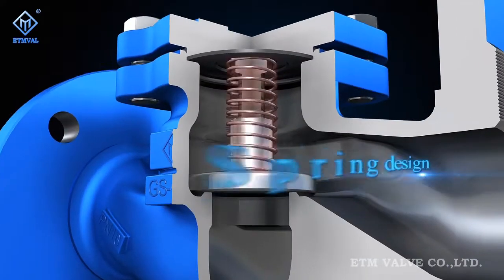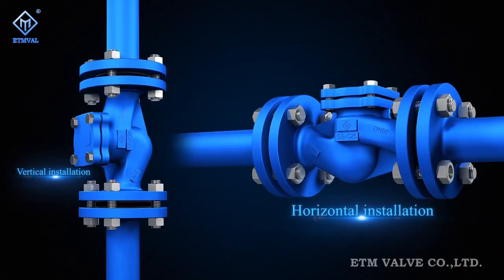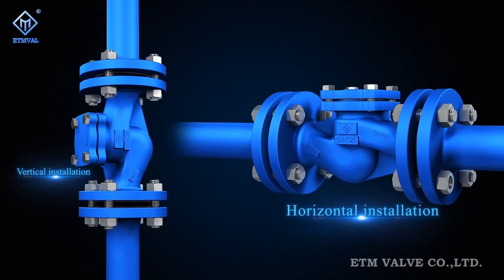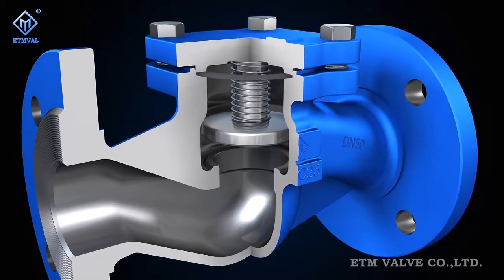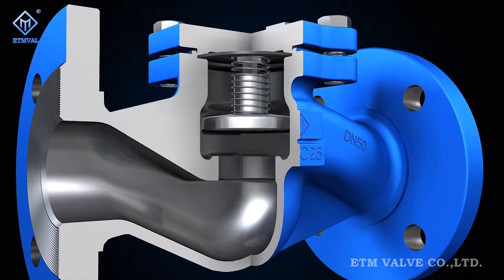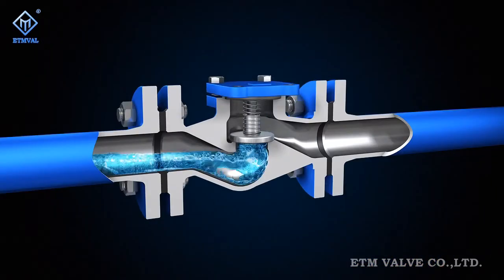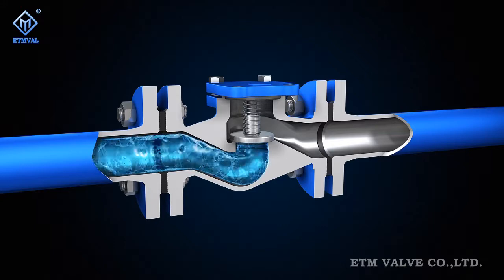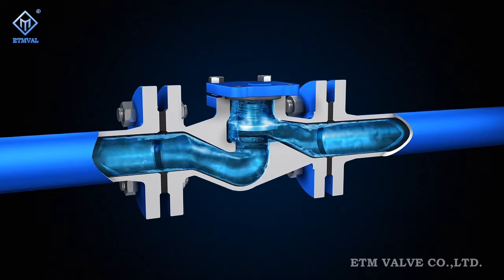The valves are designed with a spring mechanism inside, which enables them to be horizontally and vertically mounted depending on different applications. This achieves high flexibility and reliability in action and sealing, improving their practicability in preventing medium backflow, pump and drive motor reversal, and the discharge of medium from vessels.